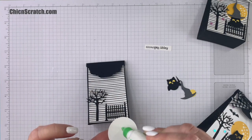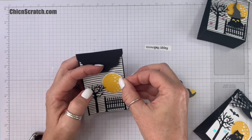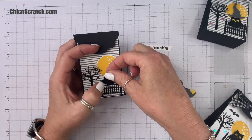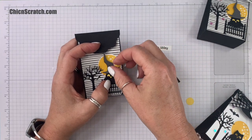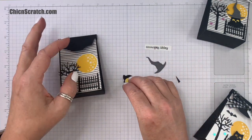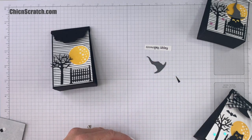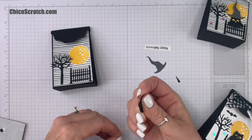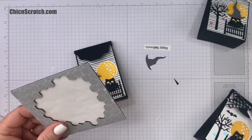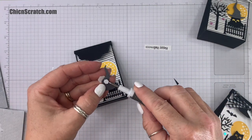Now we're going to add the moon right there. Then we're going to add the owl — you also want his hat to make clearance so it doesn't hit the top, so move him down a little bit. We're going to add him with a Stampin' Dimensional. I'm using the black dimensionals for the owl and placing him about the middle part of the fence. For the hat I'm going to use the little mini dimensionals and place it right about there.